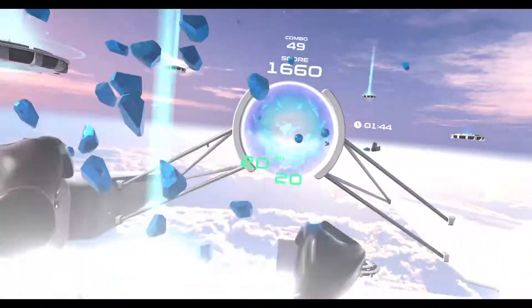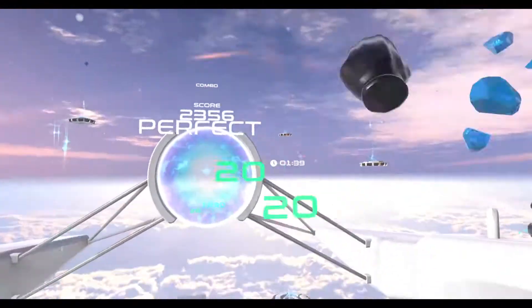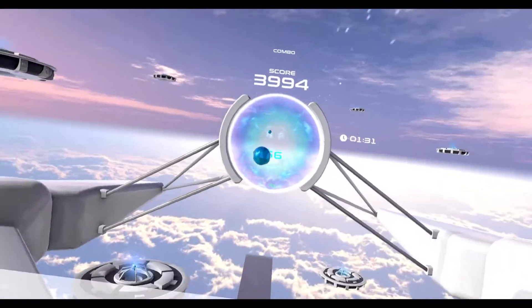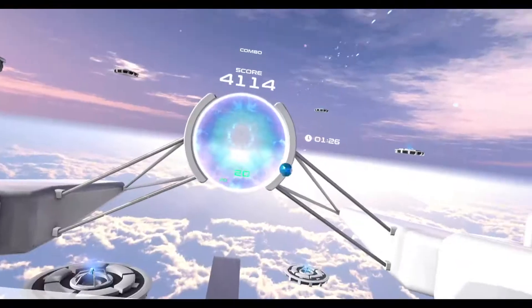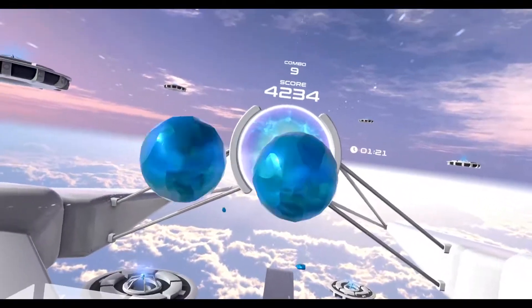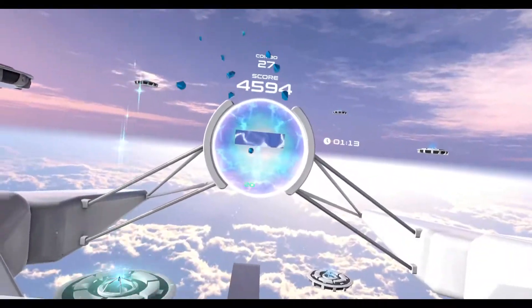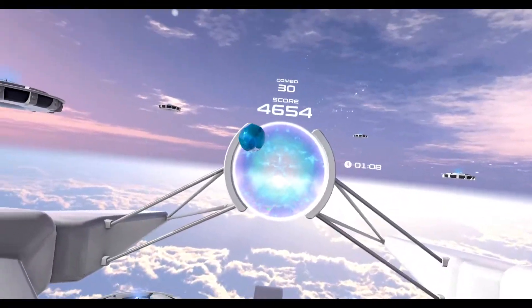My thighs hurt because you're basically doing squats and sidesteps. So it works out your legs, works out your arms, gives you good cardio. Once you get into it, it's pretty fun. Since you get really sweaty, I would recommend getting a new faceplate for your headset — something with pleather. The Oculus Quest 2 has that foam and it will absorb all the sweat and turn nasty real fast.